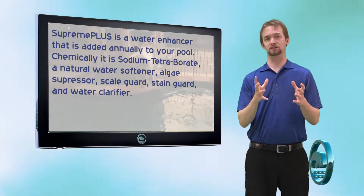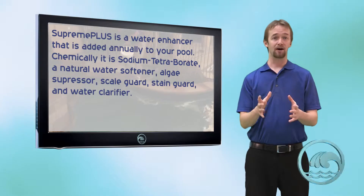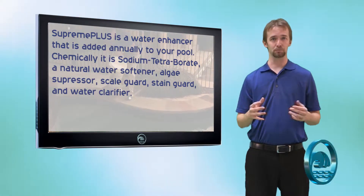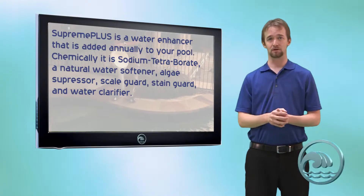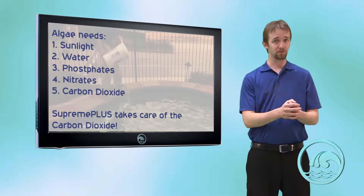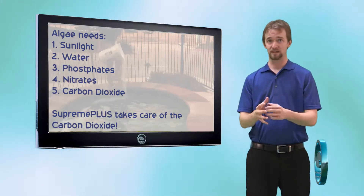Sodium Tetraborate controls carbon dioxide levels in water. Carbon dioxide is one of the five main ingredients that algae needs to bloom properly, so by controlling carbon dioxide you cripple algae growth. By crippling algae growth you reduce the amount of chlorine you need to suppress algae.